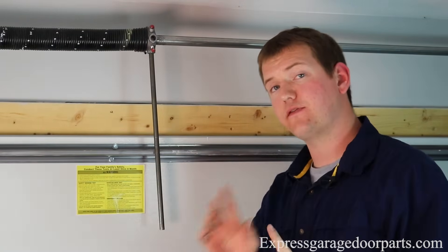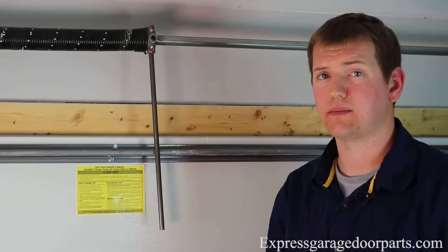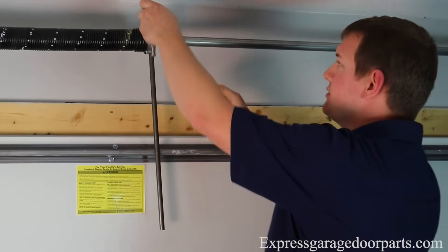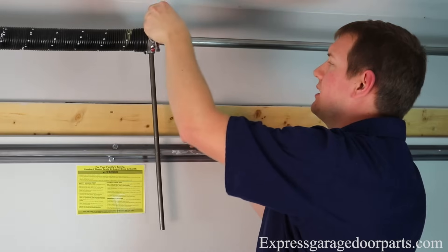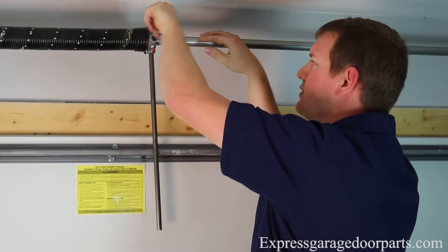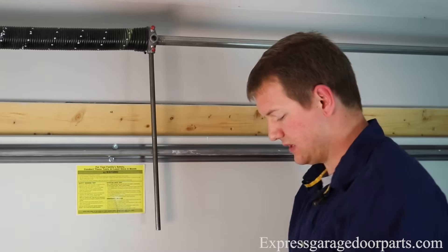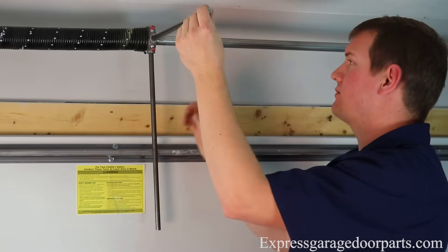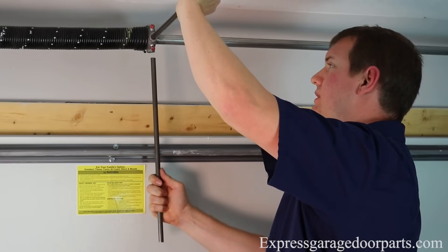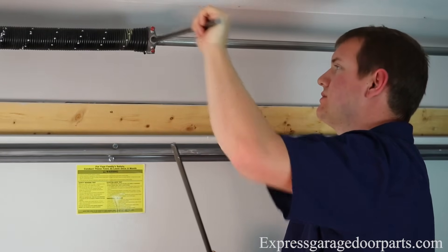Remember, that is just for an eight-foot door. If you have a seven-foot door, it's 31 quarter turns, and you can find that turns chart right on our website. So now that these have the full amount of turns that we want, we're going to set our set screws here using our 3/8 wrench. We're going to go till we hit that tube and then put about a half a turn on there to lock it in. Again, hit that tube, go about half a turn. Once these are tight, I'm going to take my first rod here, push it in the spring, push up about an inch — that releases the tension from this one — and slowly lower this down, putting the tension from the springs onto the cables.